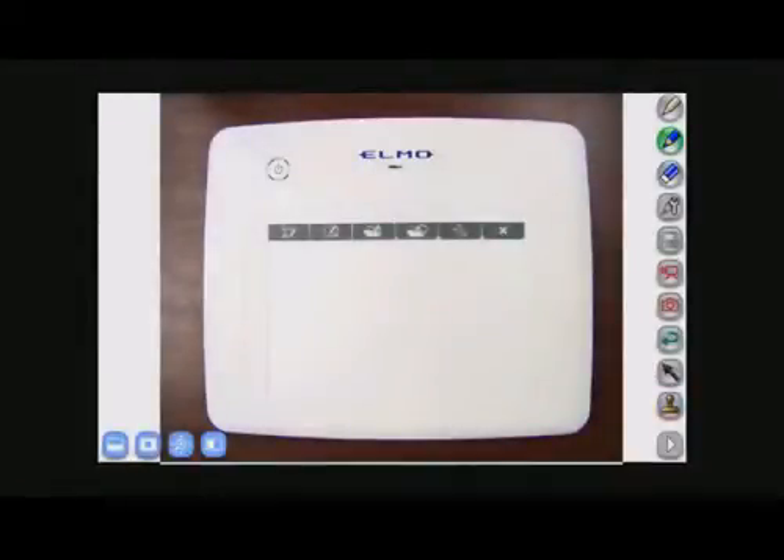This is Elmo's wireless tablet tutorial video. What you're looking at now is the ImageMate Accent screenshot and the wireless tablet, which is being captured by Elmo's document camera.